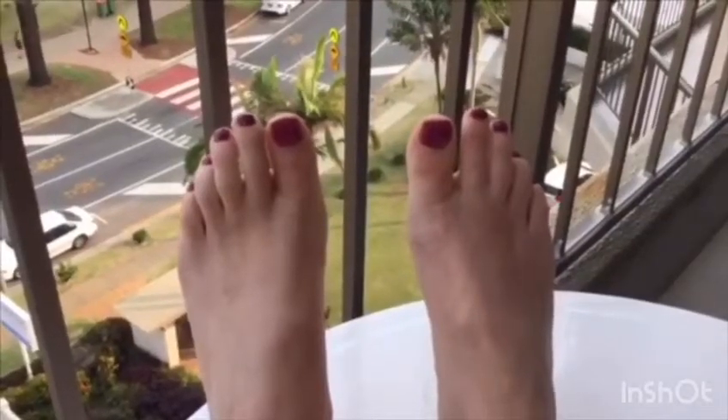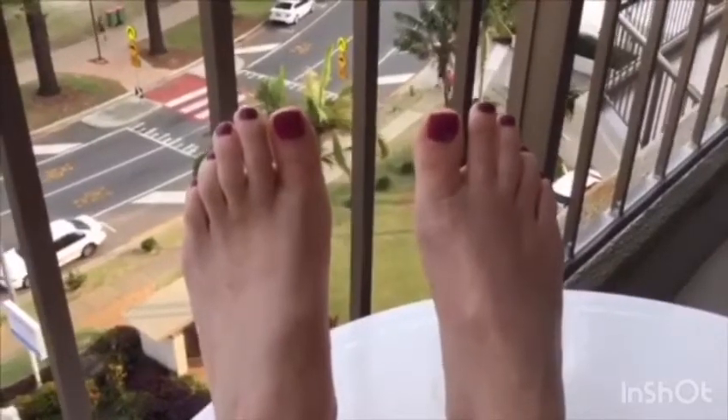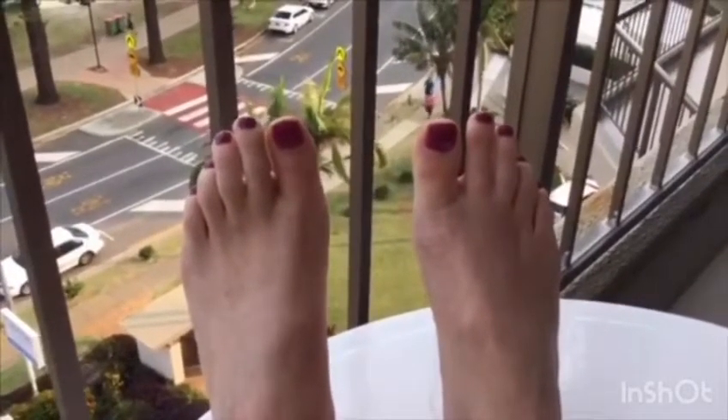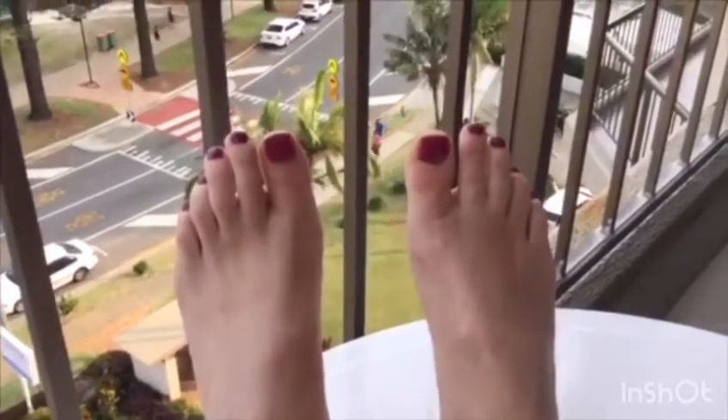I'm Hannah Brackley from Baldwin Sports and Physiotherapy Center. You're currently looking at my feet and I wanted to point out my left big toe — you can see that it's starting to deviate towards the left.